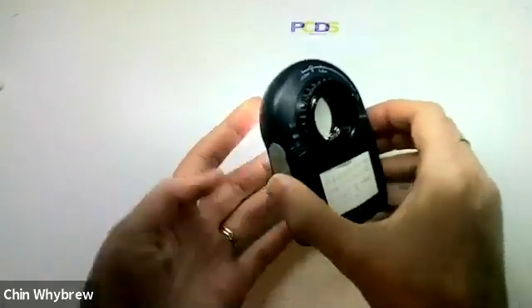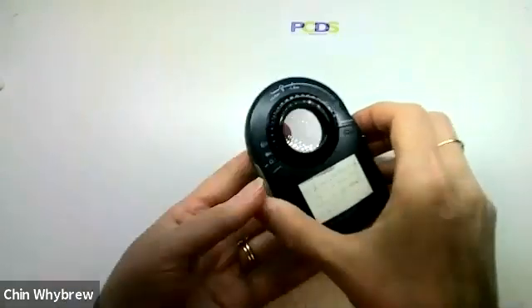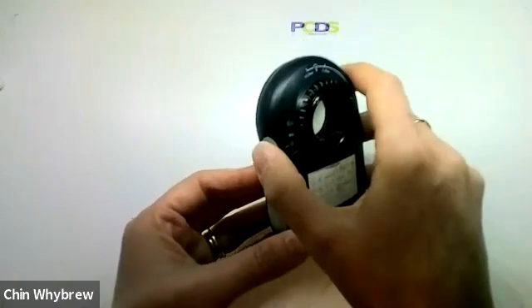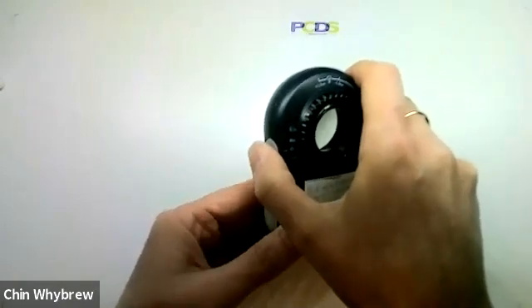The only way to tell is by looking through the scope to see if it looks like it's polarised light or not. There are ways to do that — we can tell you all about that at the Dermoscopy for Absolute Beginners courses.